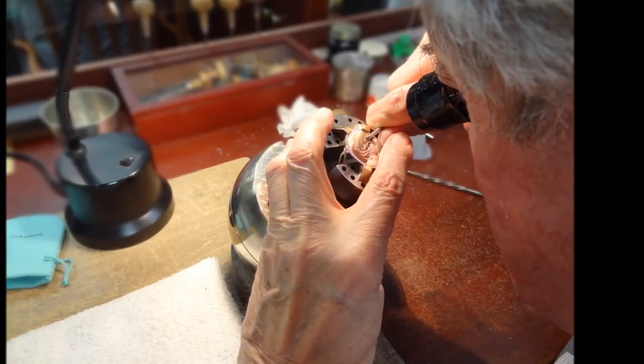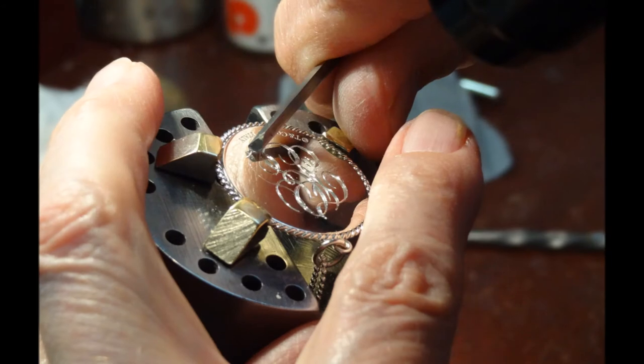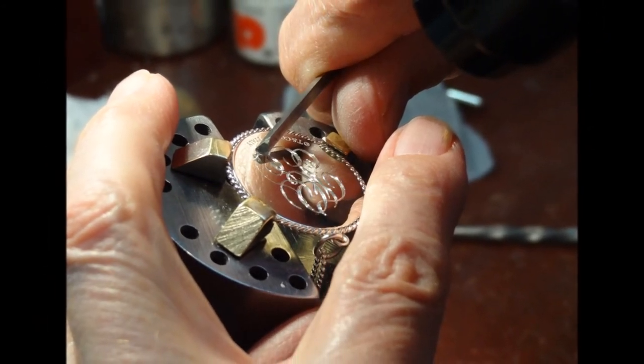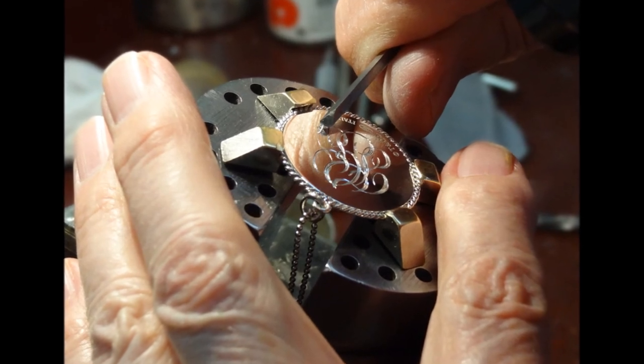I start the cut to cut the monogram into the sterling silver. Thicker parts of the design are produced using two or three cuts. The thin line is just one cut. The vise is turned into the tool point, which helps the smooth cut.